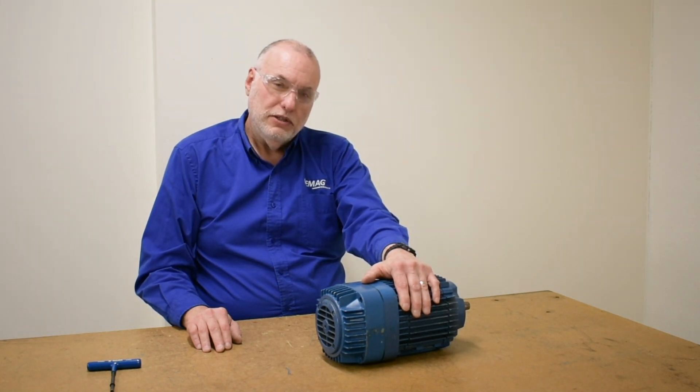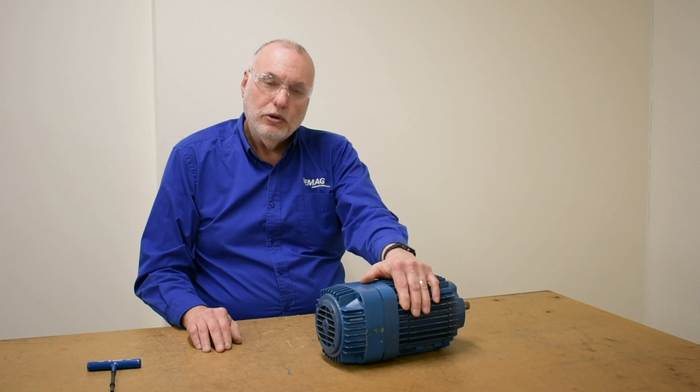We thank you for tuning in to our videos, where we've explored how to inspect and service the KB motor. Look for future videos on the KM motor.